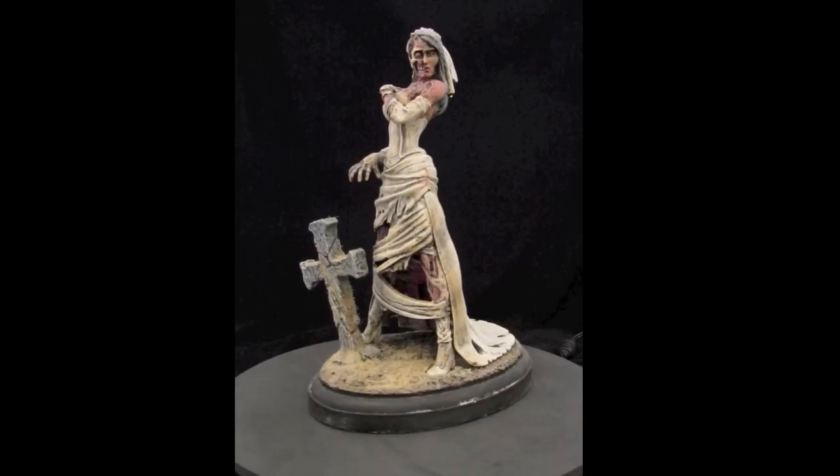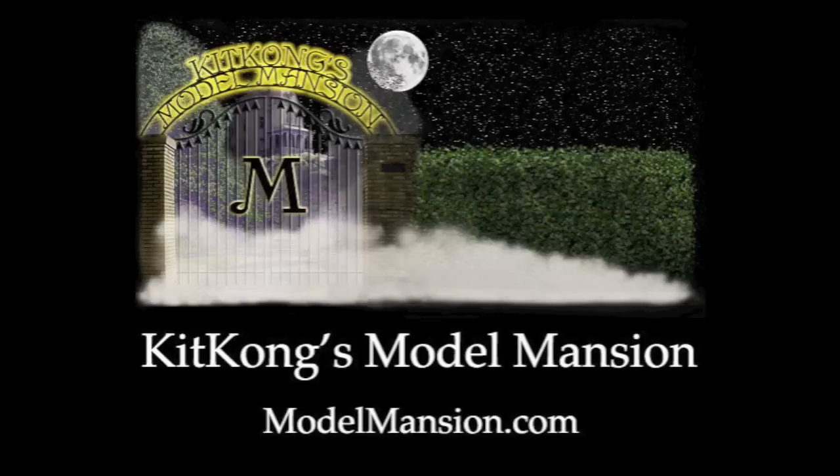Now if you're interested in this kit, you can go to www.modelmansion.com and look it up on our website. We'll be free to see you guys next time.